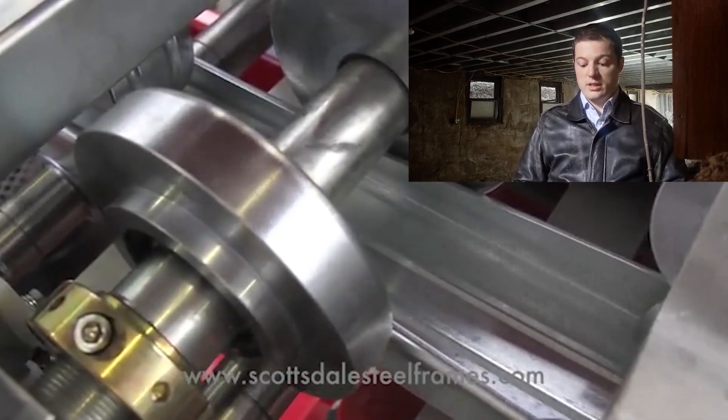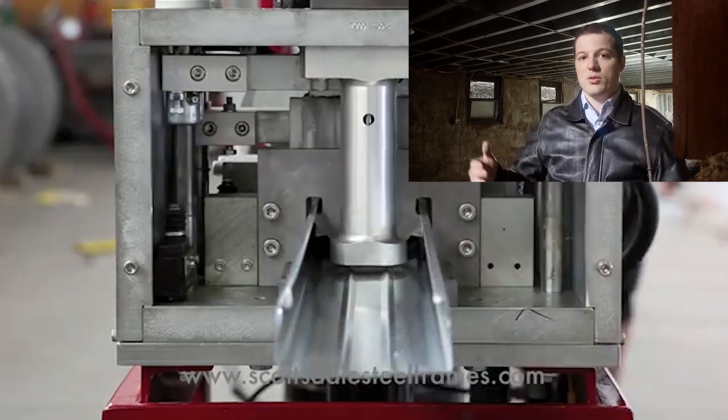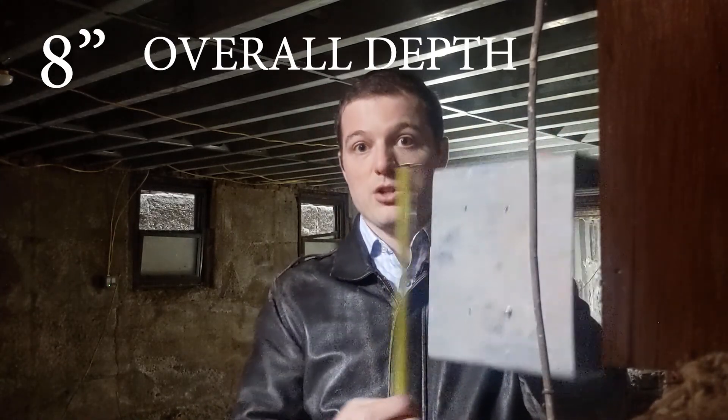Light gauge usually works like this: you have a sheet and you specify the thickness, what depth, and what width you want it to be. For example, this piece here — I think it's a ten inch or eight inch. The way you measure it, you measure the height. So this is eight inch, meaning this would be an eight inch piece of light gauge.